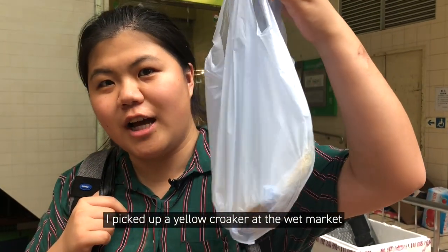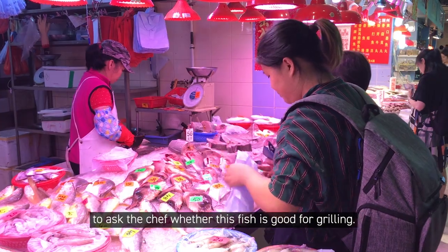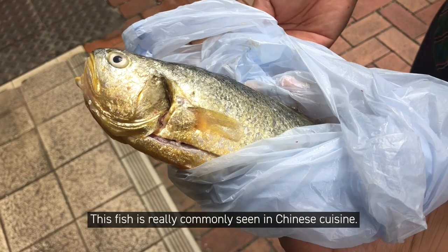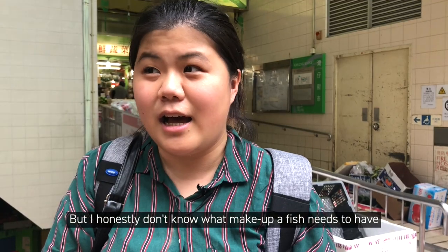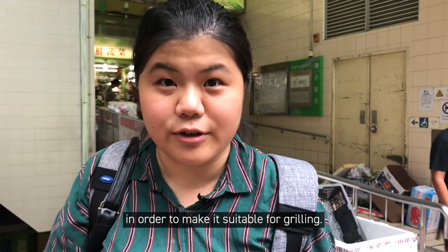I picked up a yellow croaker at the wet market to ask the chef whether this fish is good for grilling. This fish is really commonly seen in Chinese cuisine, but I honestly don't know what makeup a fish needs to have in order to make it suitable for grilling.